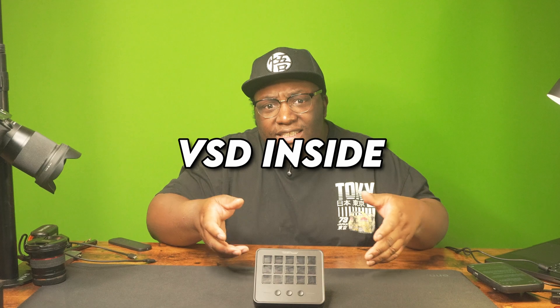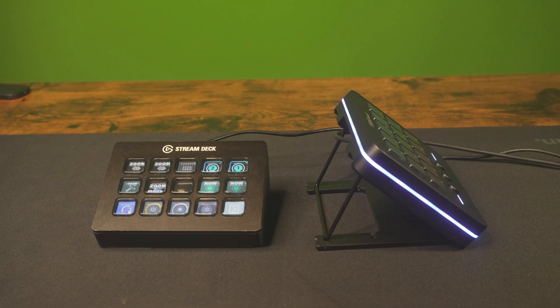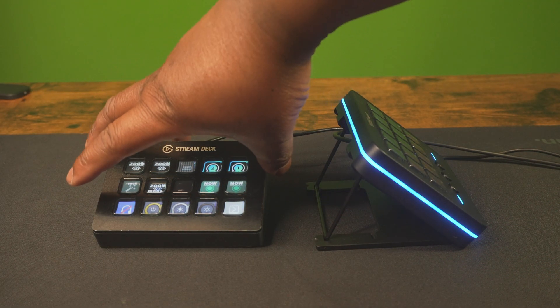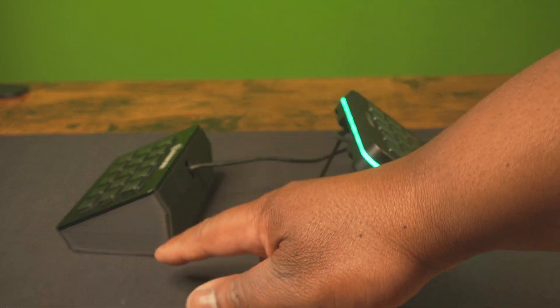The Elgato Stream Deck is great, but what if I told you there's a cheaper option for less than half the price? This is the VSD Inside, and it is a Stream Deck alternative. We're gonna see how good it compares to the normal Stream Deck, because what makes the Stream Deck a great product is its software. Today we're gonna answer the question: is this good enough for streaming, recording, or just using as a simple macro pad?